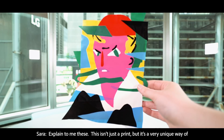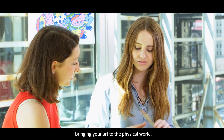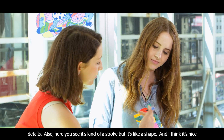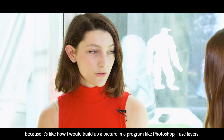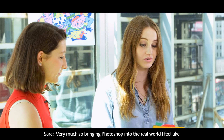Explain to me these. This isn't just a print, but it's a very unique way of bringing your art to the physical world. Every color has to be cut by hand, so you have to cut all the details. Also, here you see it's like a stroke, but it's like a shape. And I think it's nice because it's like how I would build up a picture in a program — like in Photoshop, I use layers.